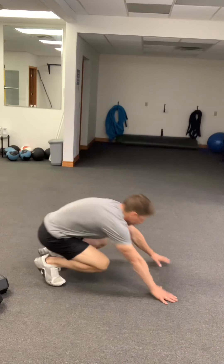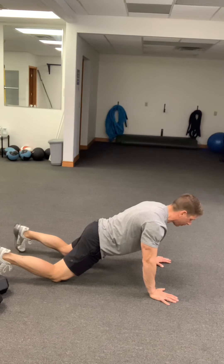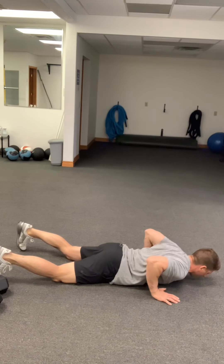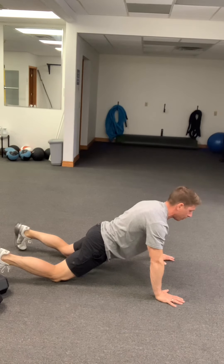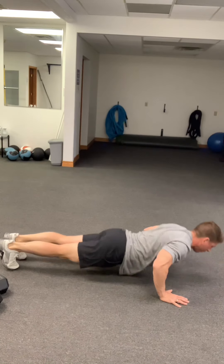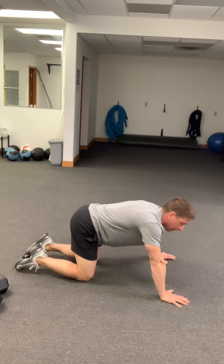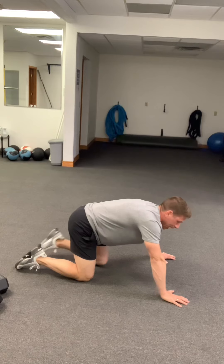For dead stop push-ups — if doing from the knees, get up into that push-up position, come down to the ground, hands up, then push back up. From the feet, it's down to the ground and push all the way through. If you cannot do the dead stop push-ups, give them a shot, but if you truly cannot, simply do 20 regular push-ups.